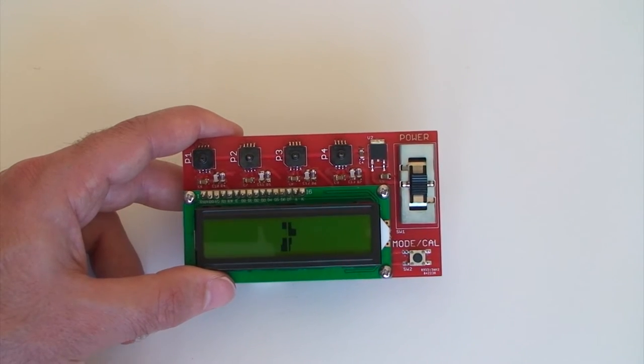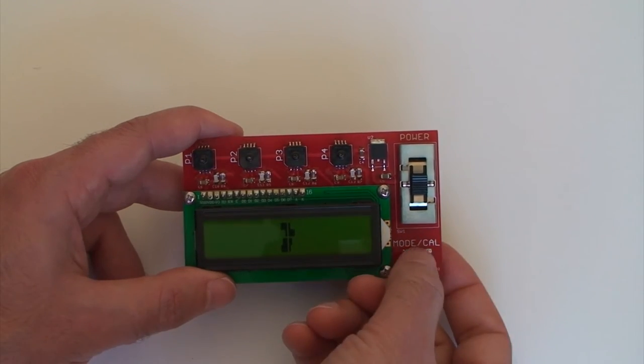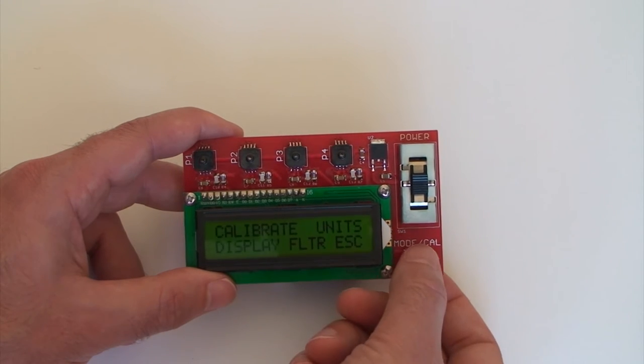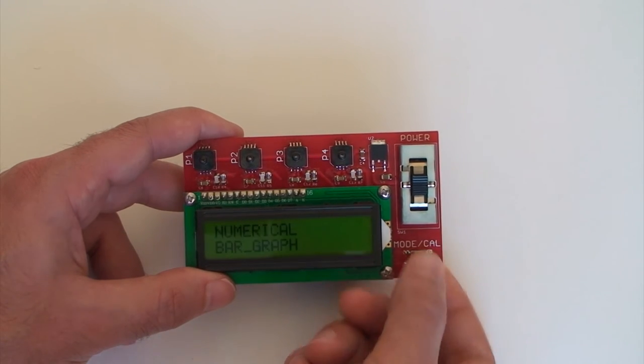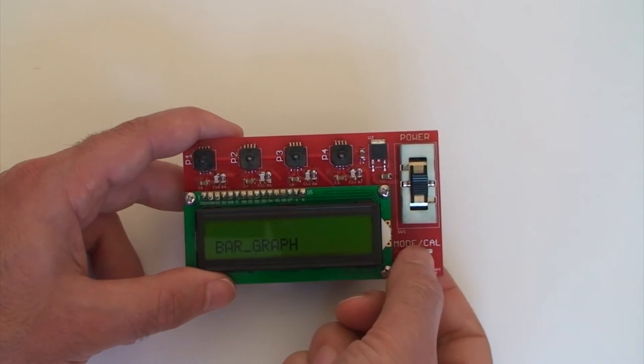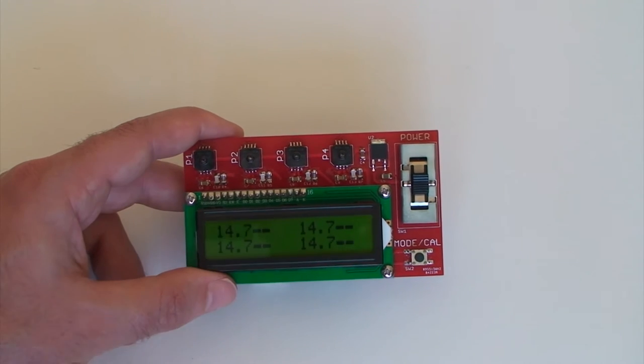It's calibrated to pounds per square inch. This screen here is the bar graph screen. I want to change it to see a numerical display, so go to display and then select numerical. Hold it down, and you can see the numerical display.